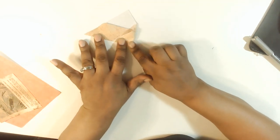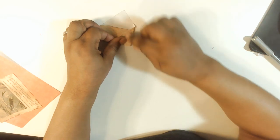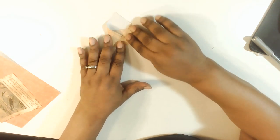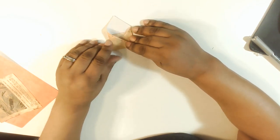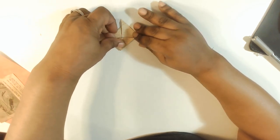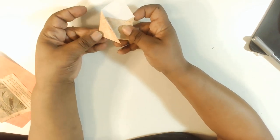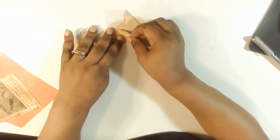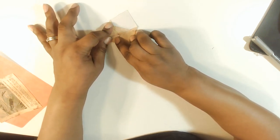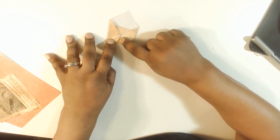Now I'm taking one side and folding it in. I usually look over here to see if it's going to line up like a square — I don't want it to be all slanted because I want it to be like an envelope. So here we go, and then the other side as well. Pull it out a little bit more. Now it looks like a little envelope.